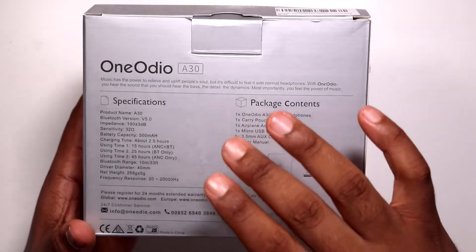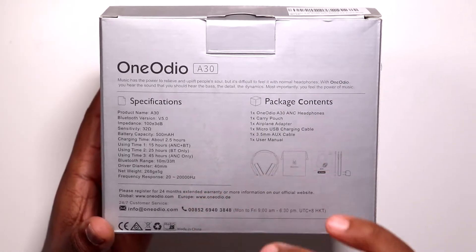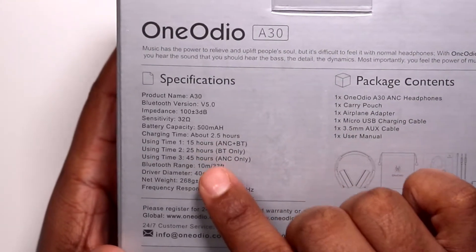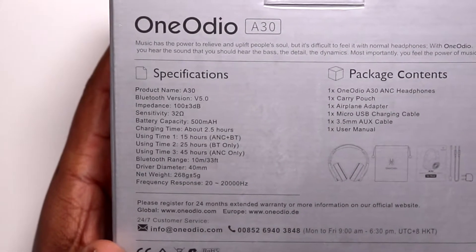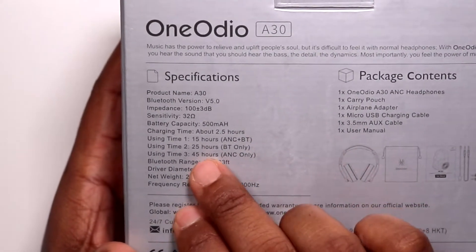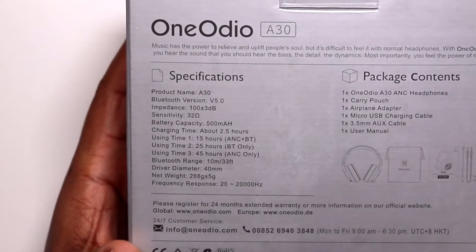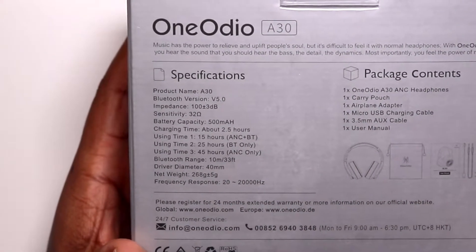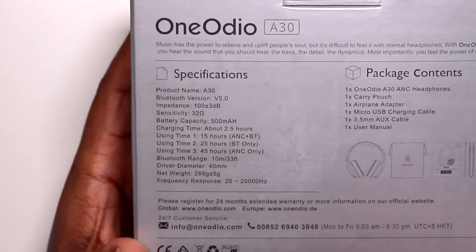Quickly going around the box on the backside, you do get some of the specifications. The charge time is around two and a half hours to charge these back up if you drain them completely. For battery life, you get 15 hours with ANC and Bluetooth on, 25 hours with Bluetooth on only, and 45 hours if you have only ANC on. Contents inside the box: you get your headphones, the carrying pouch, airplane adapter, micro USB charging cable which is USB type C, your 3.5 millimeter aux cable, and your user manual.